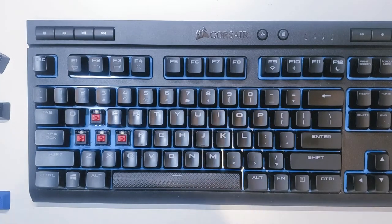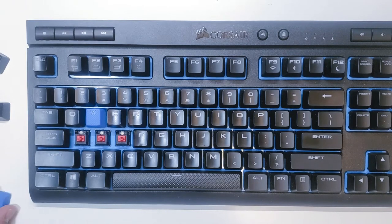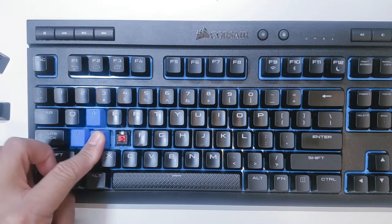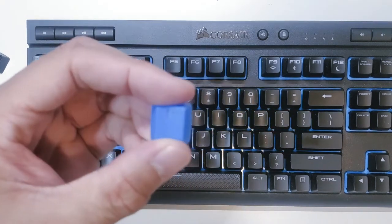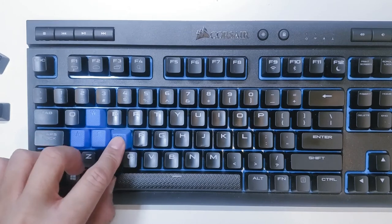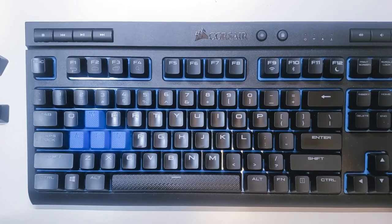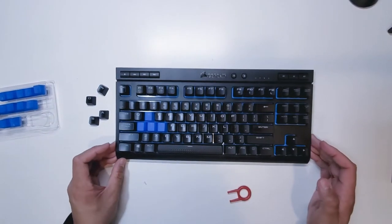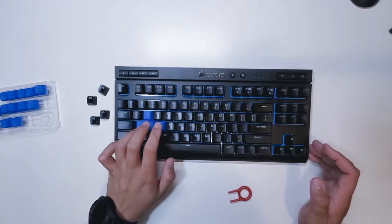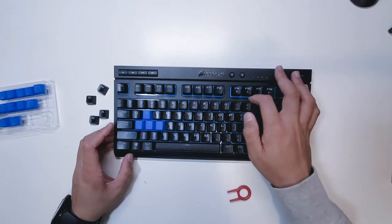Let's go ahead and put these in — W, A, S, and D. There we go. Now let's zoom out. It does give it some nice definition. I do like the blue — it stands out and it kind of matches the blue underlying color beneath my keys.